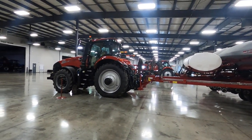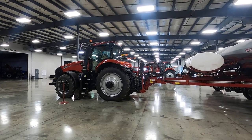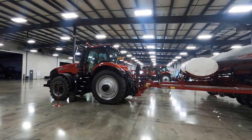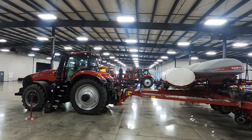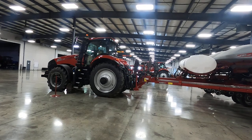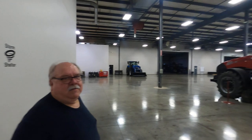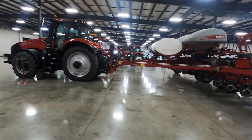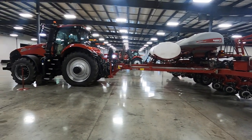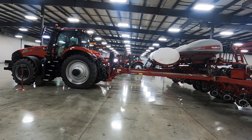I'm at the Ames CNH Ag Information Center. This garage area is as big as an aircraft hangar because it has to be able to handle a lot of ag equipment. This is Al. Al and I were here together for a class this week on the new sprayers, 50 series Case IH sprayers.